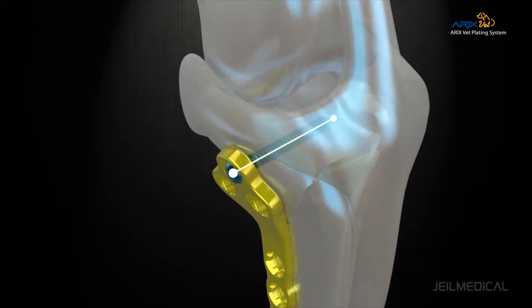Each hole of the plate is applied with a variable locking mechanism, where screws can be inserted up to plus or minus 15 degrees around the screw axis when necessary.